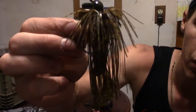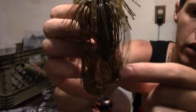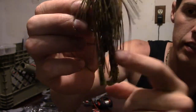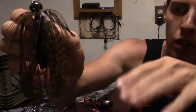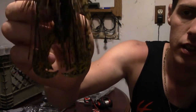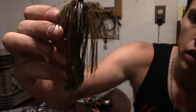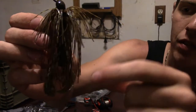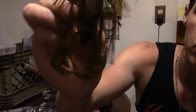The second tip is going to involve the skirt. No matter what jig you are throwing, you don't want the skirt to interfere with the action of your trailer. In this case this is a Rage Crawl, and it's a pretty active trailer so it's going to flutter the claws when you're reeling it in. The skirt is interfering with that action.